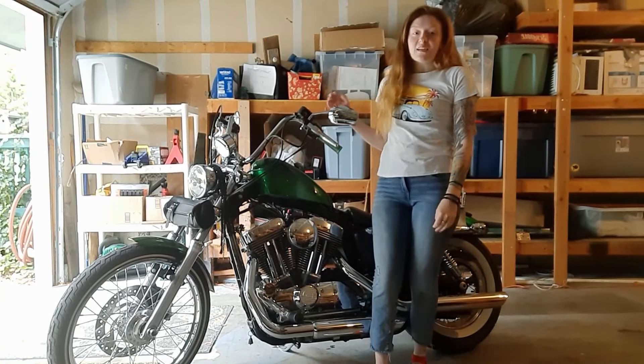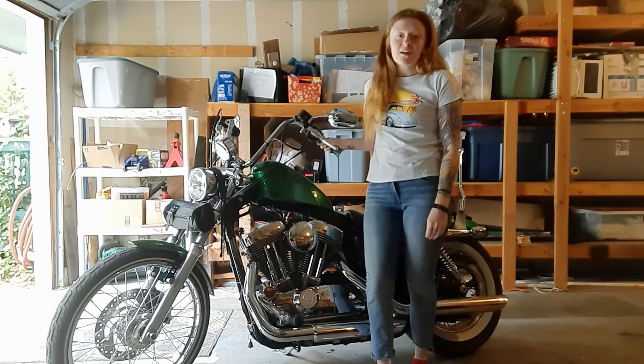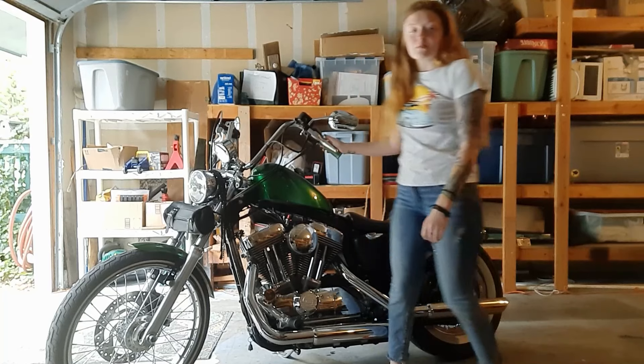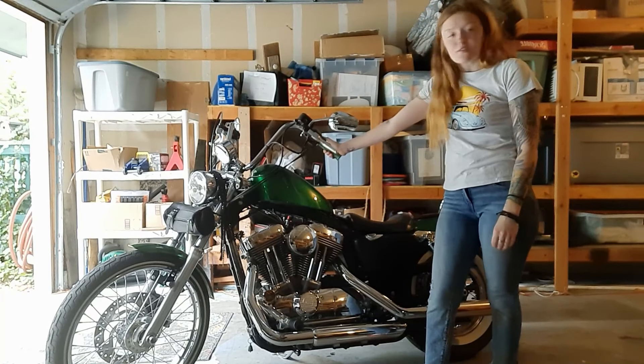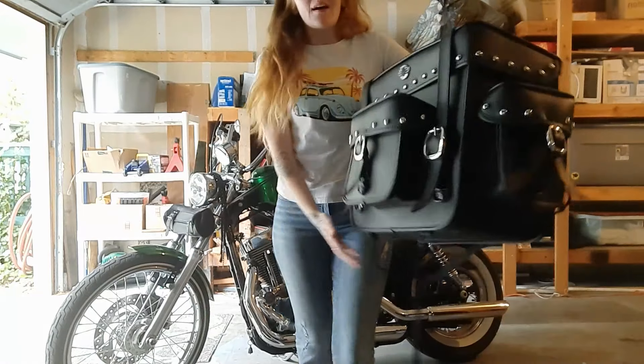Hi everyone, my name is Kaitlyn Martin and this is my 2014 Harley Davidson Sportster 72. Her name is Mary Jane. I love her, she's beautiful.